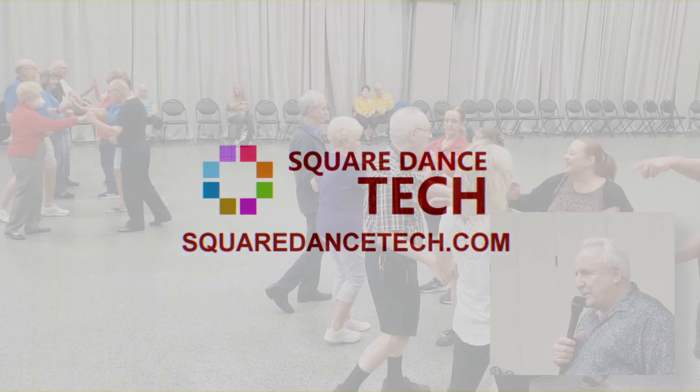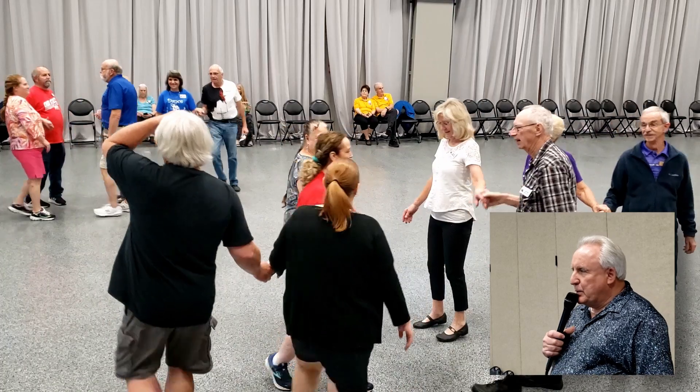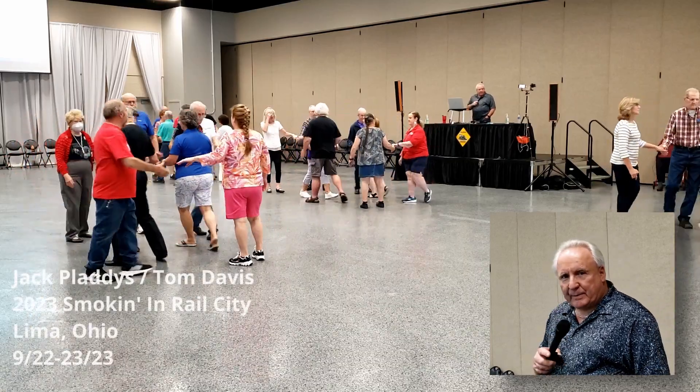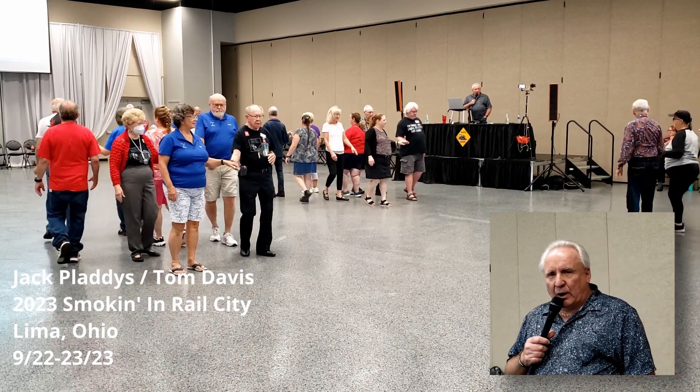Lines up to the middle and back. Pass through with a wheel and deal. Good job. Do a zoom one time. New centers, go right out of left through. Double pass through. Everybody peel off.